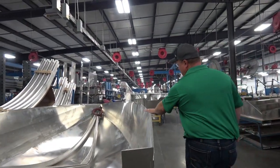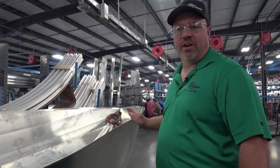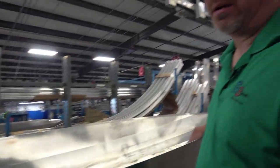This boat's pretty loose without the gunnel — you can see how it moves. Once we set that gunnel on there, it gets a rivet every six inches from front to back. It actually gets a little weld at the front underneath the nose cone, and a little weld at the back to seal it off.